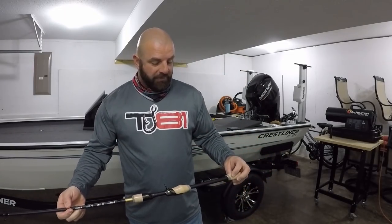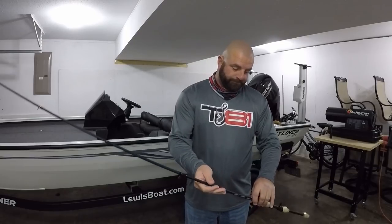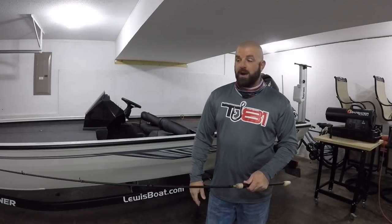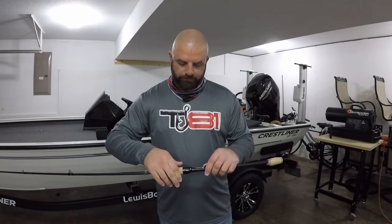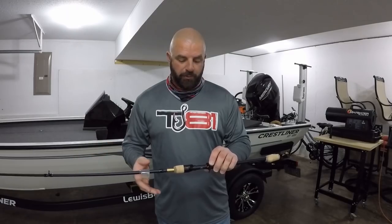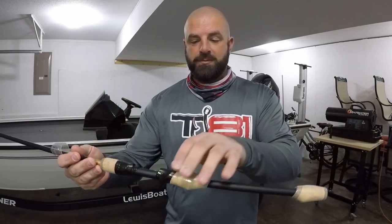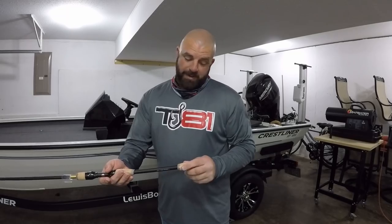This one here is the seven-foot medium heavy fast — they call it the 'Go-To' rod. There are a few other rods in the series: a Reaction rod, a Twitch rod, a Muscle rod, and a Finesse rod. Very, very comfortable in hand, that is for sure. The reel seat — no exposed thread, which is nice. I love the cork design. The way they have that shaped is very comfortable and fits in the hand really well.